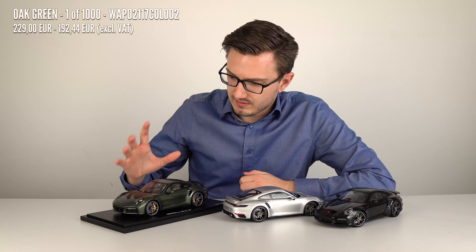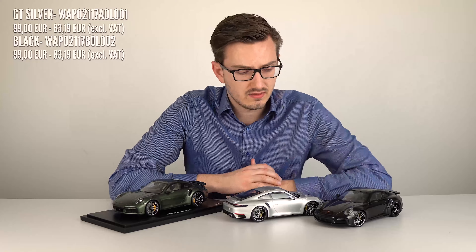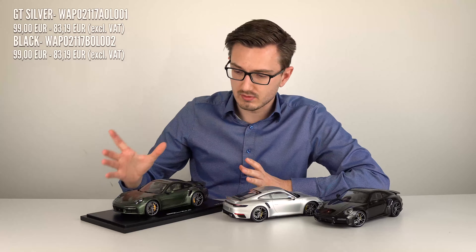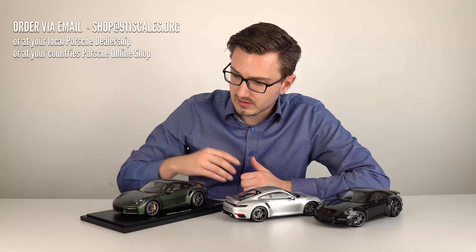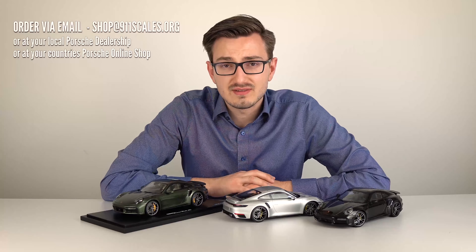The two Minichamps versions are 99 euros each, and these are definitely the cheaper options — more like toy model cars rather than display models. The Spark at 229 euros comes with a bottom plate and display case. So let's grab the camera and see what the difference is actually about between these three.